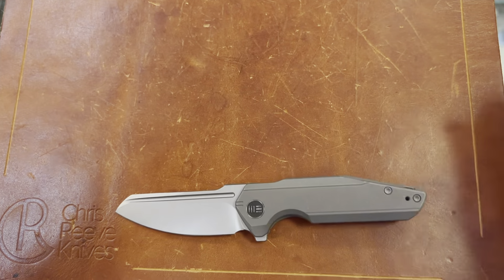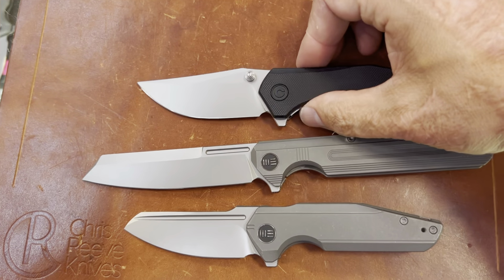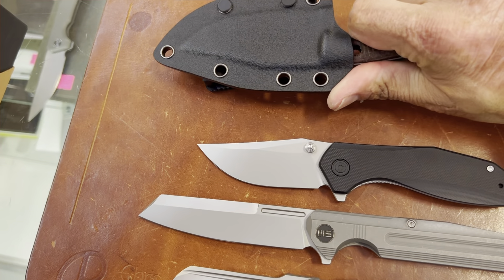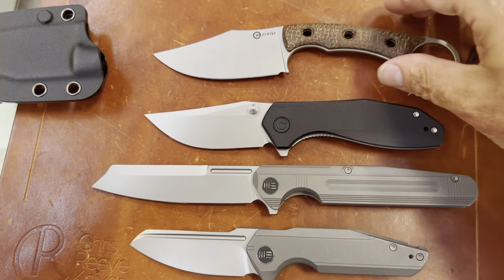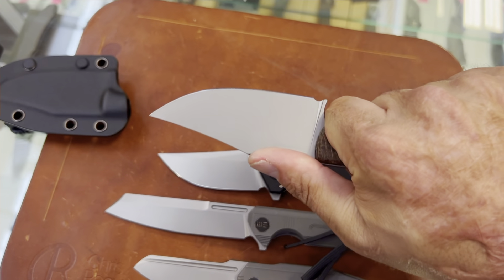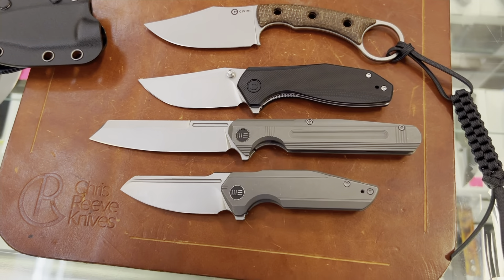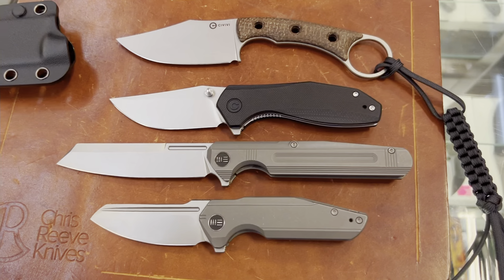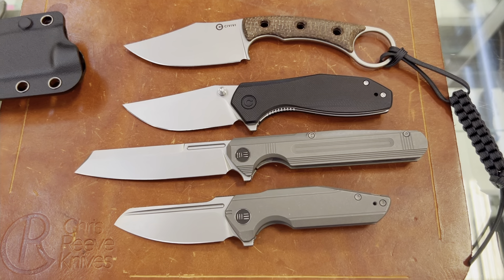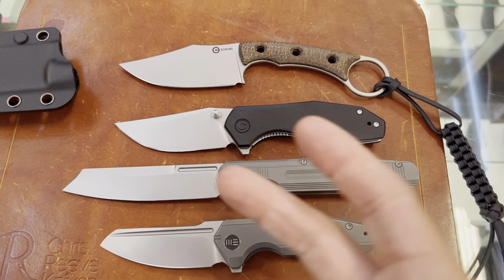So there you go — that is some of the new WE knives and some of the new Civivi knives. Let me know what y'all think if you picked up any of these. I'm really considering picking up one of these. I might have to message them and see if they're planning on making any other blade shapes of this one. If you have any questions, comments, or concerns, please leave them down below. If you want any of these, call Jim's Firearms in Baton Rouge, Louisiana — I'll leave the number down below. If you're wondering if they have something, just give them a call and ask. I'll see y'all on the next one. Peace.